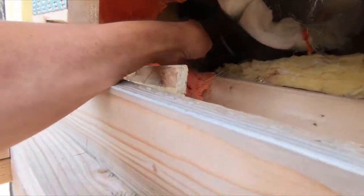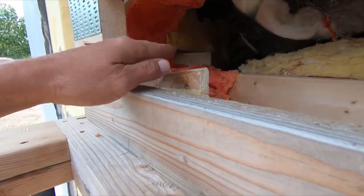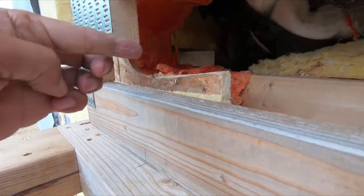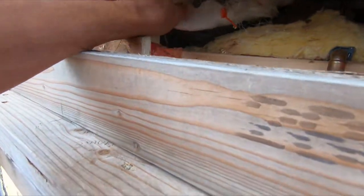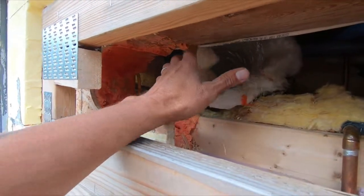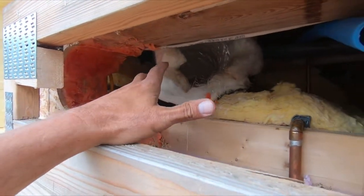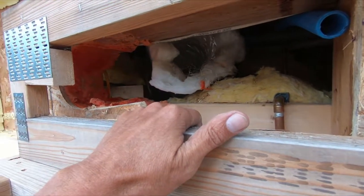I have this duct here, and if I run it straight I should put a 45 and a 45. That'll give me some room to work with this duct because it's going to get real tight in here real soon. So that's probably what I'm going to do.